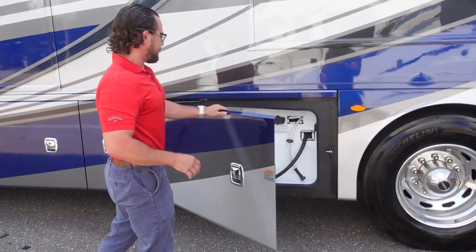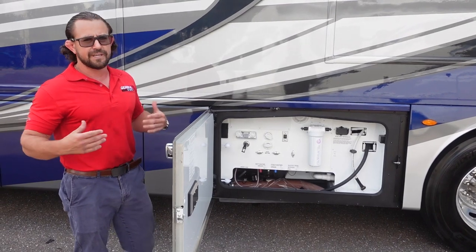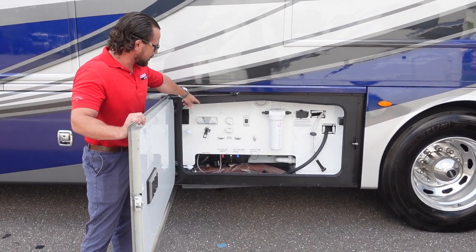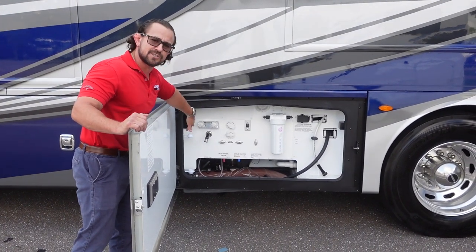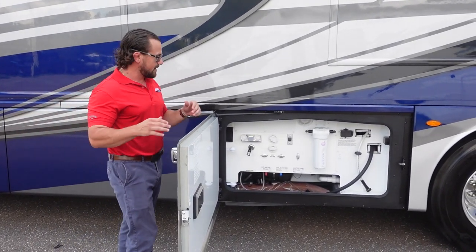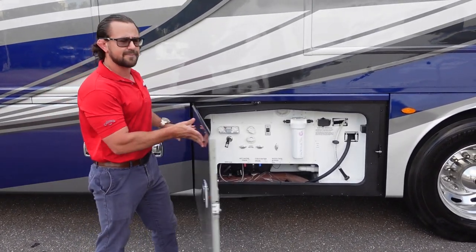The Discovery LXE has a really nice wet bay. Starting from the right, you have a power electric reel and a power water reel — convenient and space-saving. There's a whole-house water filter, black tank flush, city water hookup, all bypass valves, cold and hot water drains, and an outside shower with a paper towel holder space. It's clean and not under a slide. Tank sizes are 105 gallons fresh water, 75-gallon gray tank, and a 50-gallon sewer tank for extended camping.